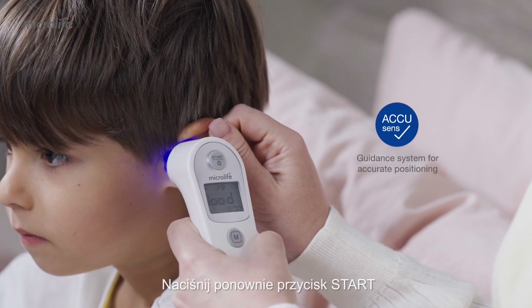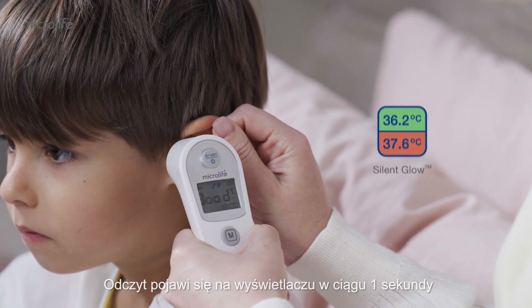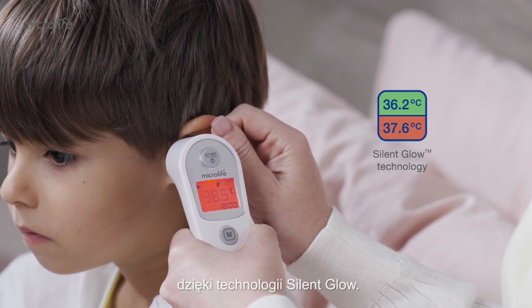Press the start button again and a long beep is heard. The reading will be shown on the display within one second, along with a red or green backlight from the Silent Glow technology feature.